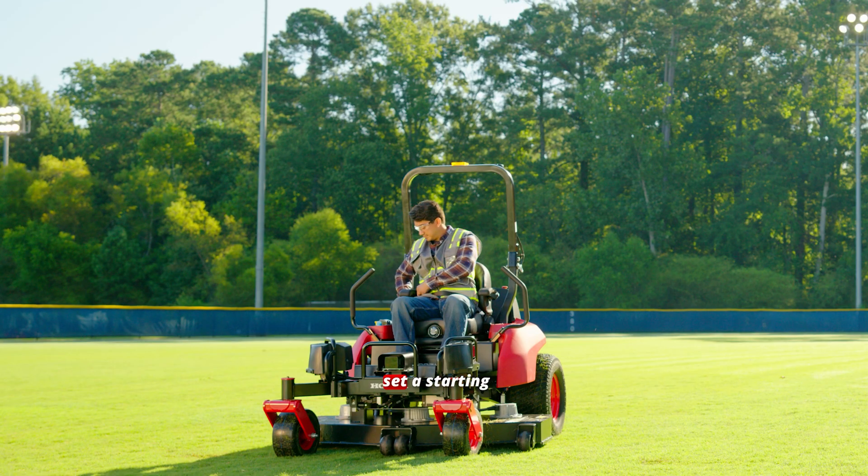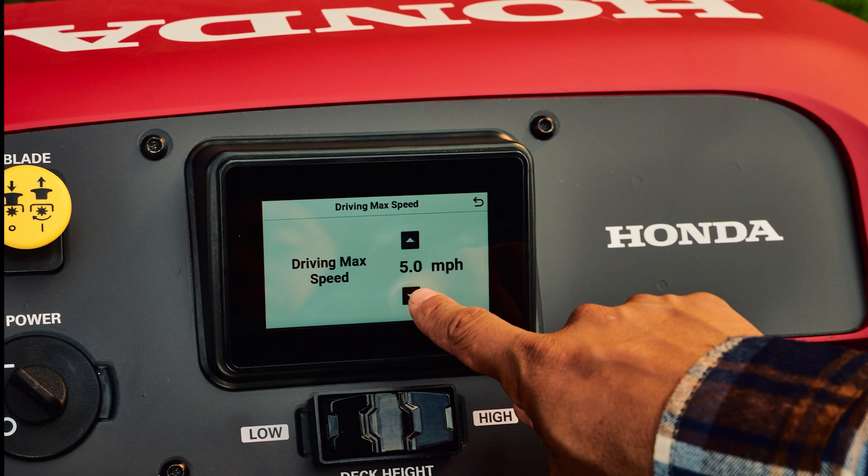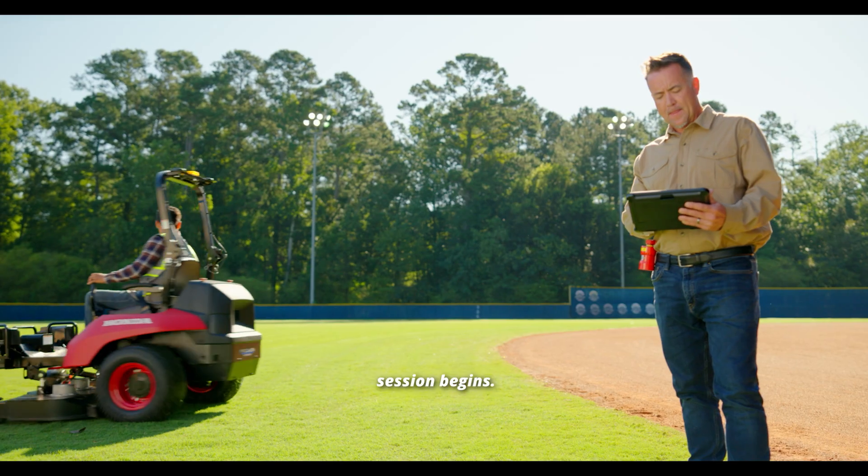The operator should set a starting position and adjust the cut height and mower speed. Next, select Teach, then Start, and the recording session begins.